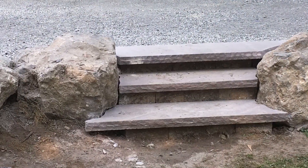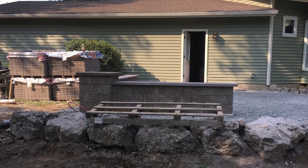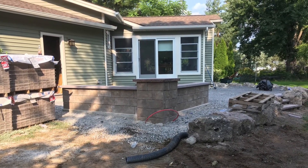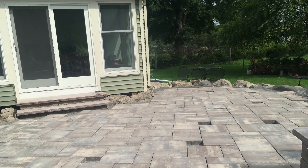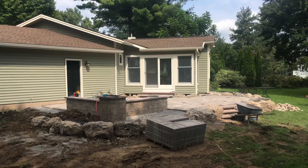Steps leading to the backyard, and you can see the well in the columns is done. We started laying the pavers — we used Cambridge pavers on this job.